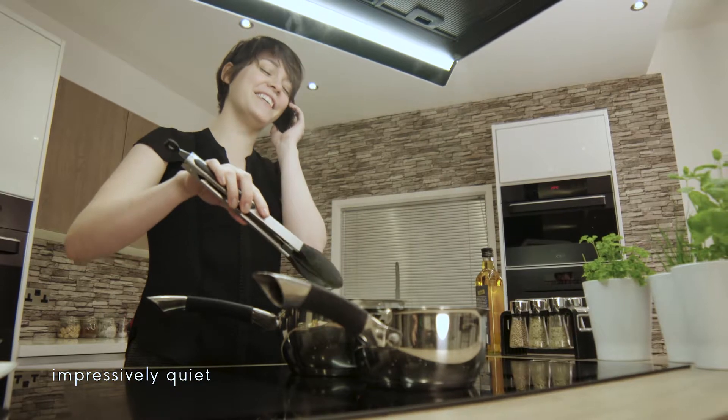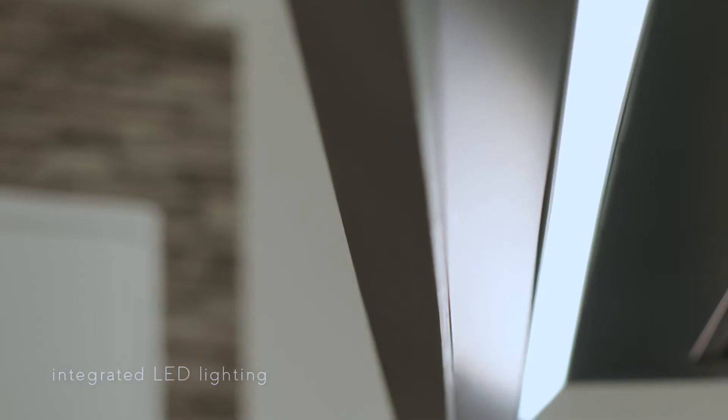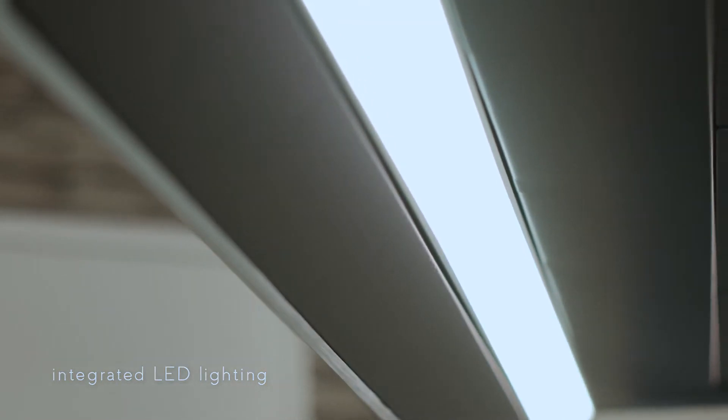It's also quiet, with extraction starting at only 52 decibels. LED lighting illuminates your cooking surface with bright, even light, giving you the perfect cooking conditions.